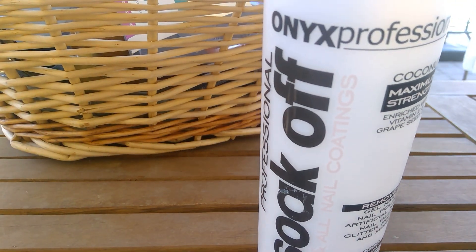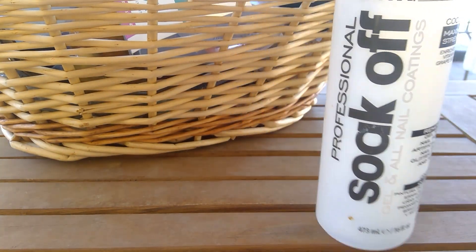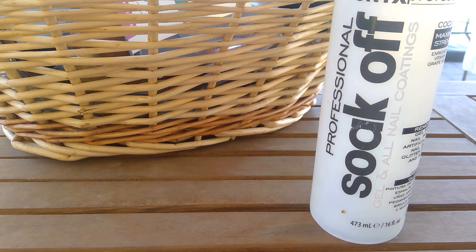The first thing I have is this Onyx Professional soak-off gel and oil nail coatings nail polish remover in coconut scent, enriched with vitamin E and grapeseed oil. I liked this — it totally takes off regular nail polish perfectly without using 400 cotton balls. It's a bit more difficult when I have acrylics on. I take a break and have them taken off for the summer because I'm in the pool a lot and get nervous about nail fungus from the chlorine pool and ocean. I'll have the nails put back on before school starts.